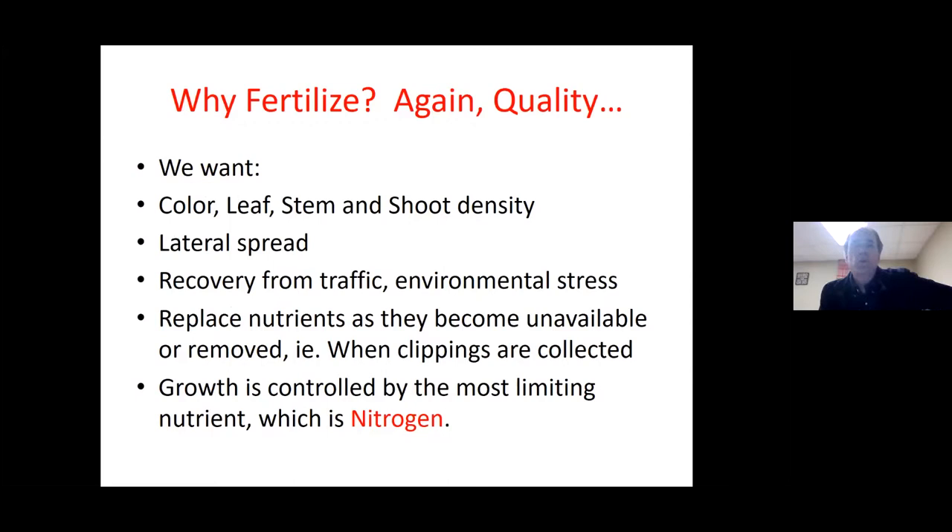Quite often the question is: why should I fertilize? If I fertilize more, I'll just have to mow more. The answer is quality — we want color and shoot density; we want a decent turf. Without fertilization, we won't get lateral spread, and we won't get recovery from traffic or environmental stresses. Also, if you bag your clippings, you need to fertilize to replace those nutrients. When you return the clippings, you don't need to fertilize nearly as much.